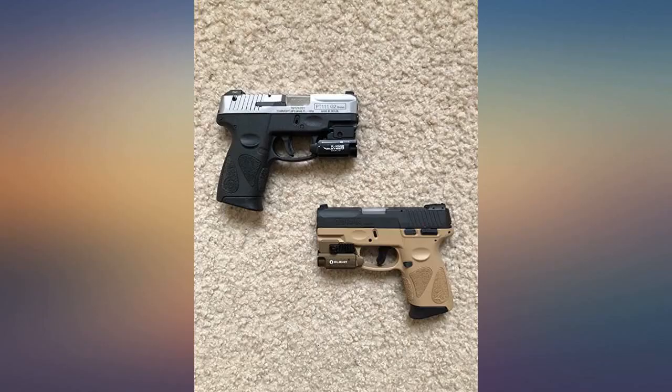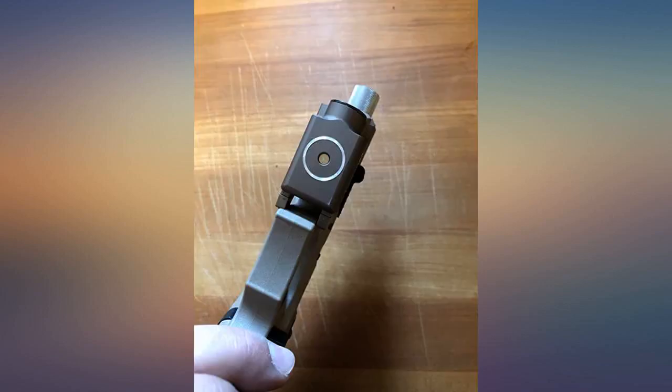Overall I'm very pleased. I'm a repeat customer and am always very impressed with the quality and innovation you get for your money with Olight products.